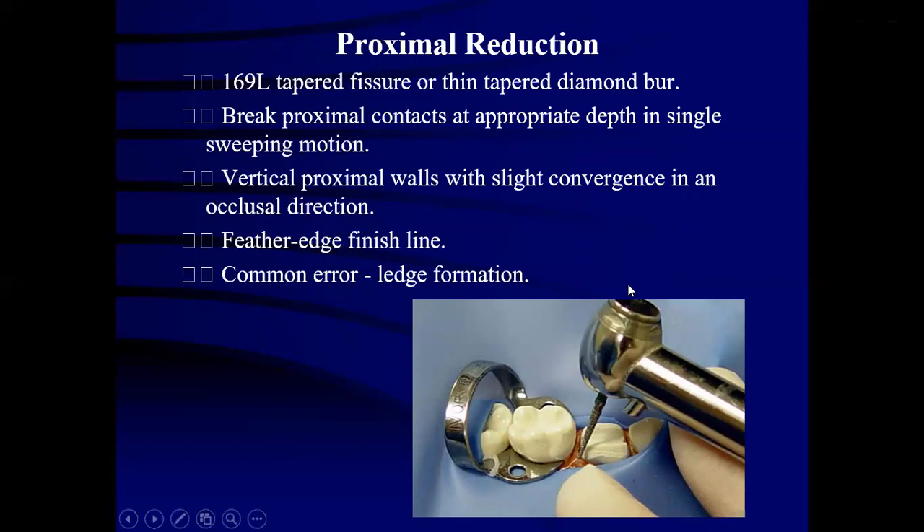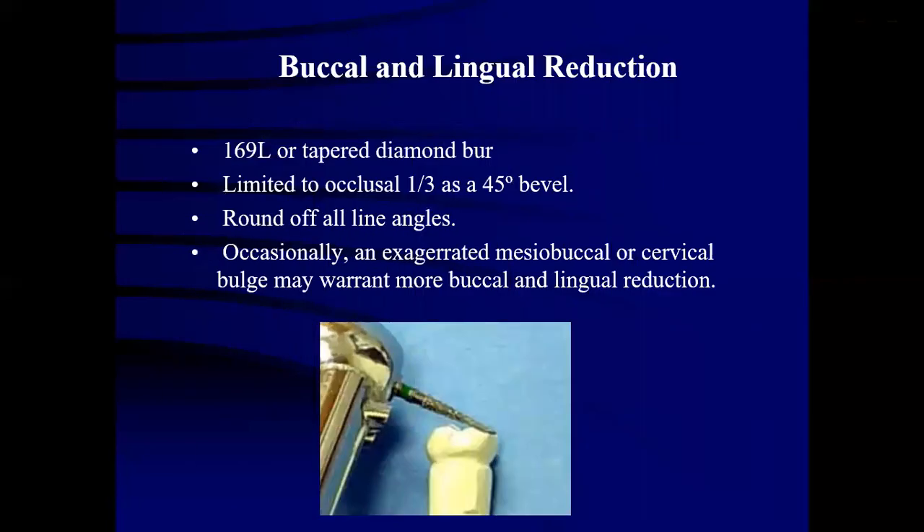A common error is ledge formation due to inappropriate interproximal reduction. For buccal and lingual reduction, a 169L or tapered diamond bur is used. This is limited to the occlusal one-third as a 45-degree bevel. All line angles are rounded, and occasionally an exaggerated mesiobuccal or cervical bulge may warrant more buccal and lingual reduction for proper seating of the crown.